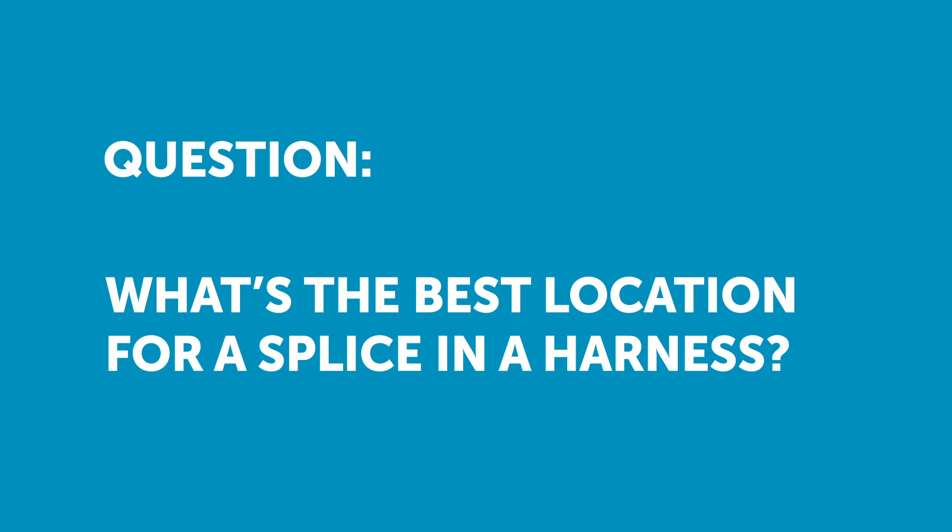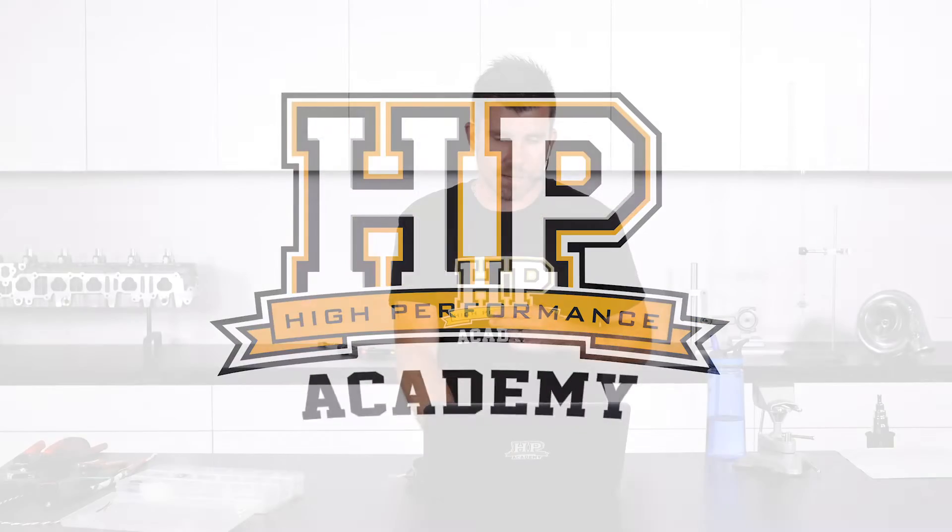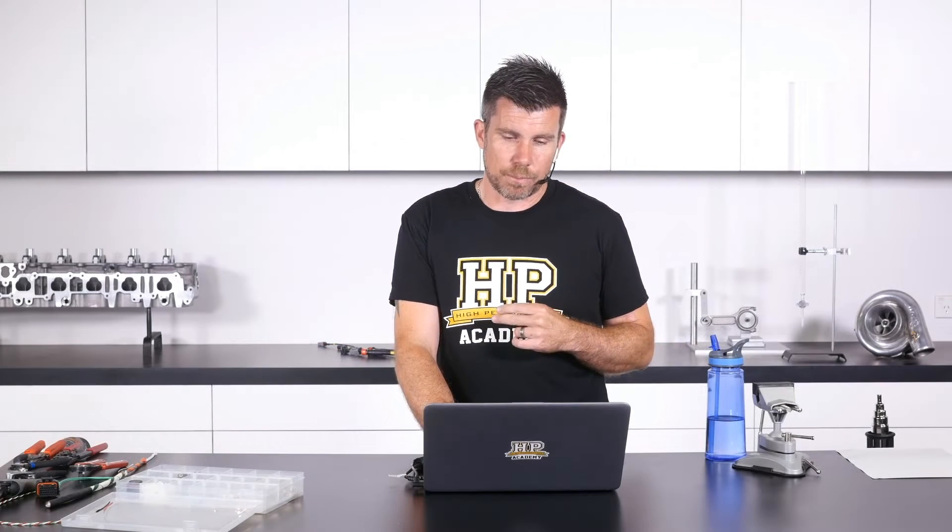Philip has asked: is there a preferred splice location depending on the harness location and the way of routing? What he means by harness location is with or without a bulky connector.